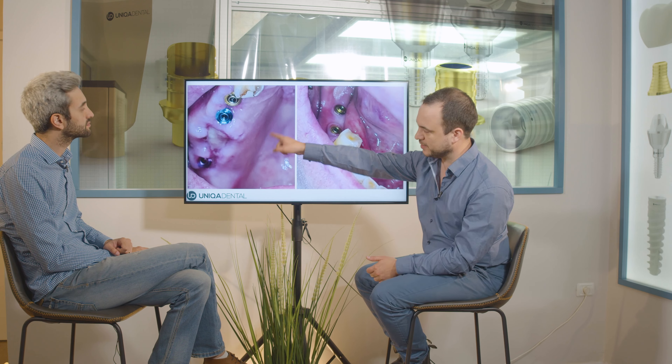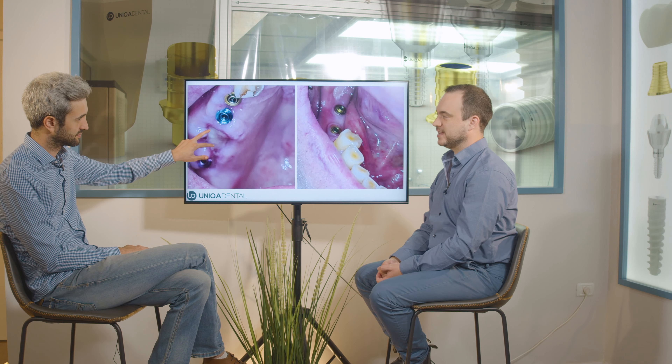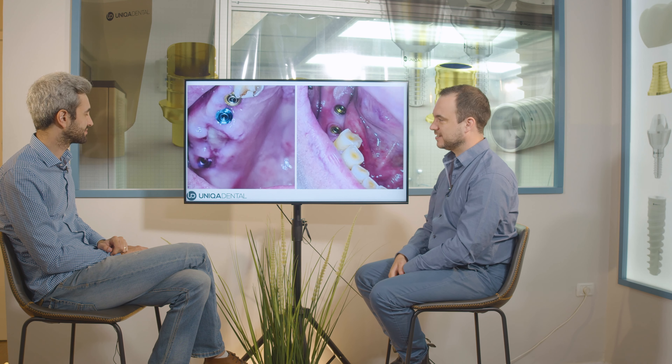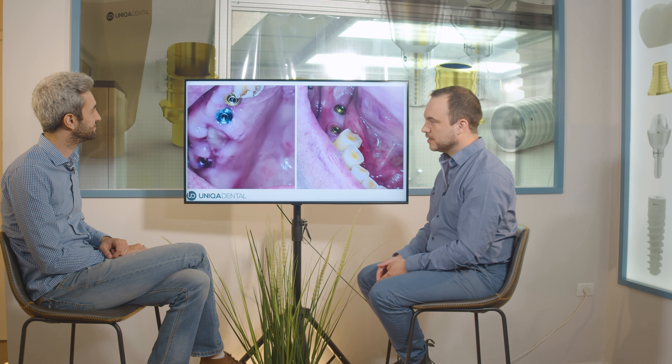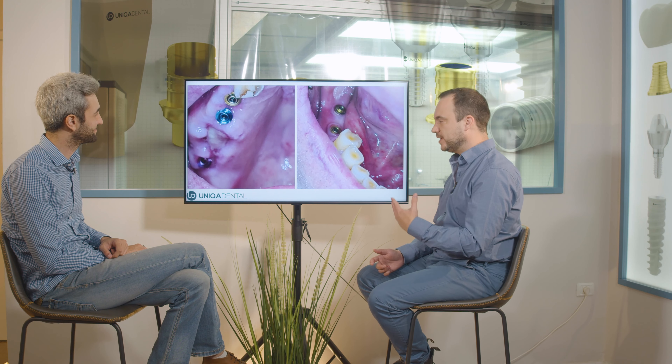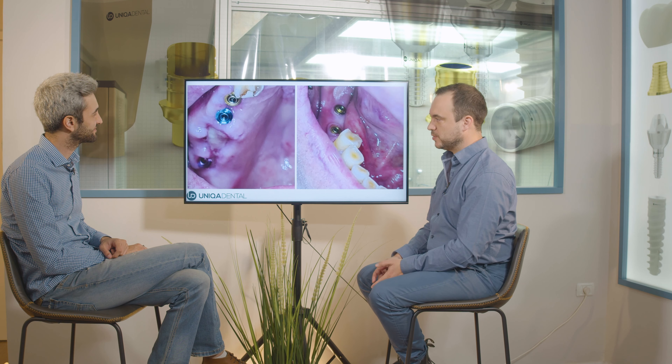Later on the patient needed to extract a tooth. What you can see that still hasn't healed — it's not the root, it's the fibrous tissue that closes on the socket of the tooth after extraction.